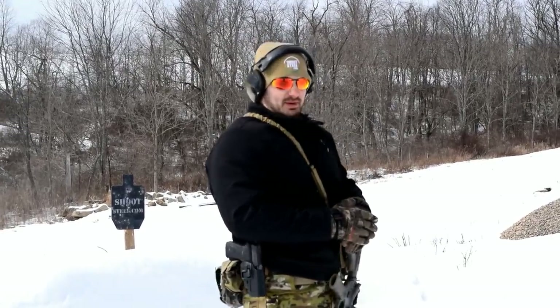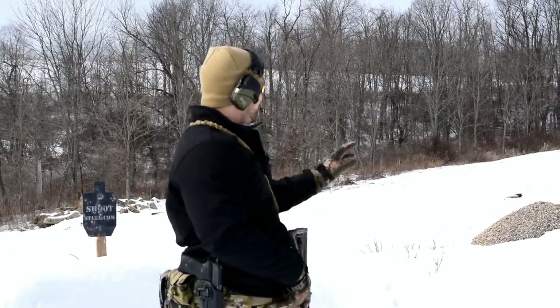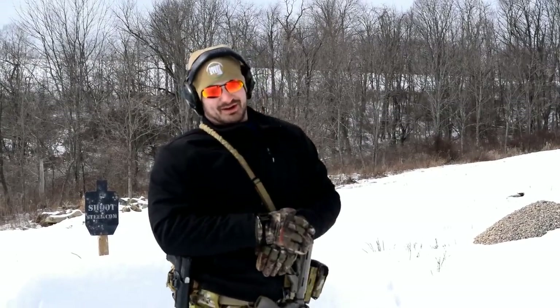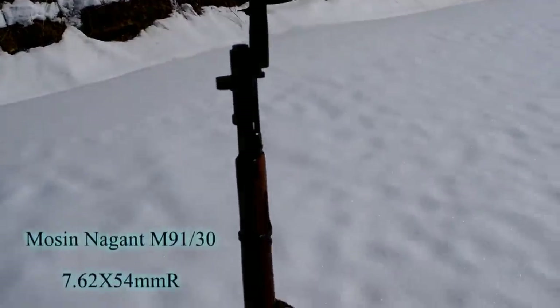Just for fun — and they're not rated to do this — we're going to go ahead and shoot them with the Mosin. For that we're going to bring in the Wombat and see if we can't damage the targets. But I'm pretty sure they're going to be able to take that pretty well.